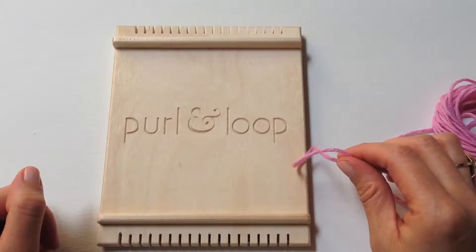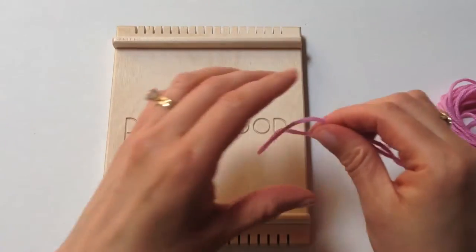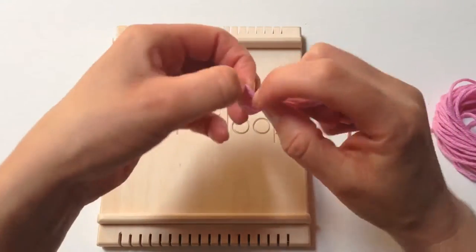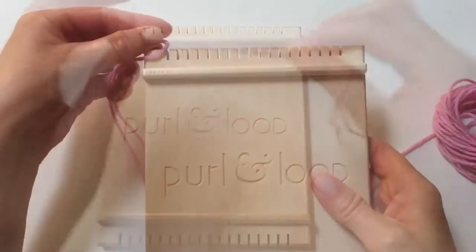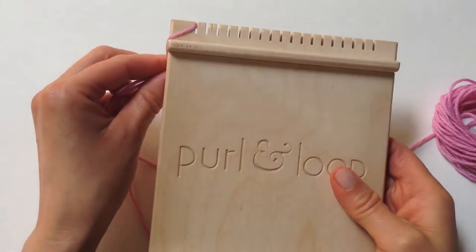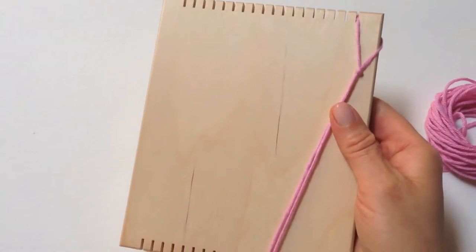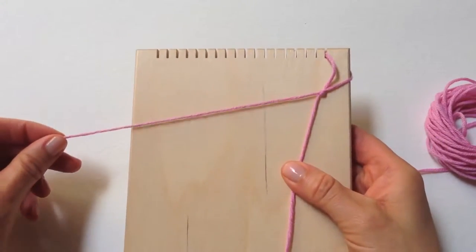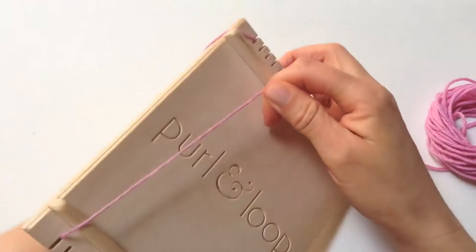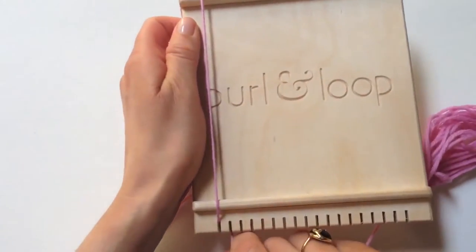We will begin by winding the warp completely around the loom from the front to the back. We start by tying a knot at the tail of your yarn. Wrap the loop around the upper left corner of the loom and turn it over. Now wind the yarn across the groove, going back to that first groove, and go all the way around.